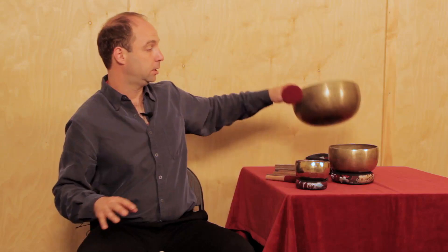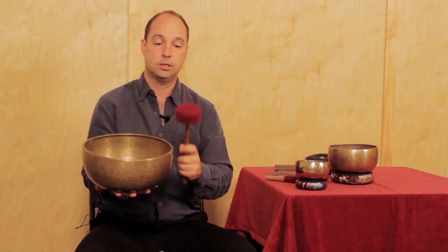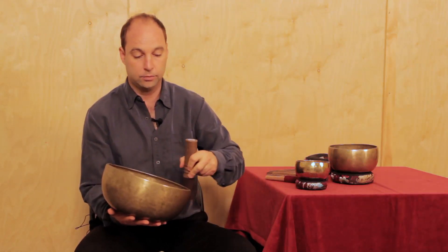Here's a large antique singing bowl. With every large singing bowl, we include one of the large size beaters, which is great for hitting it and getting the full deep sound. We also include a larger leather mallet for playing around the rim.